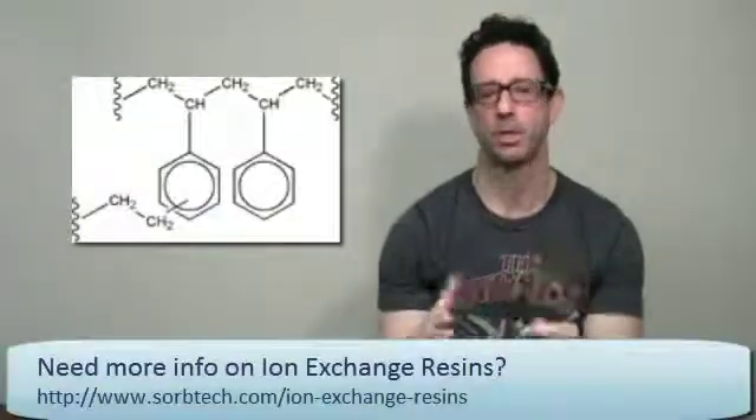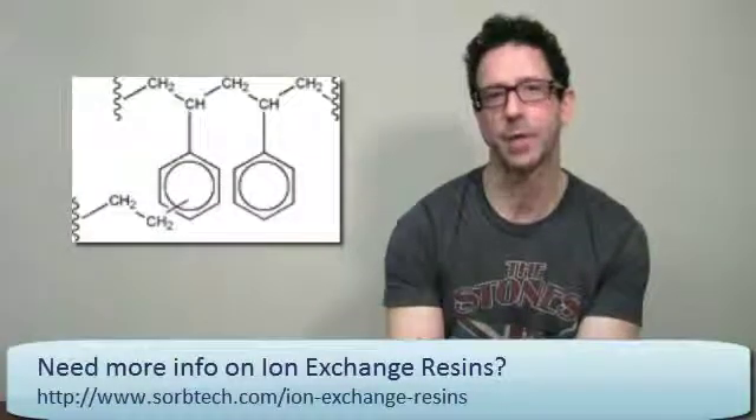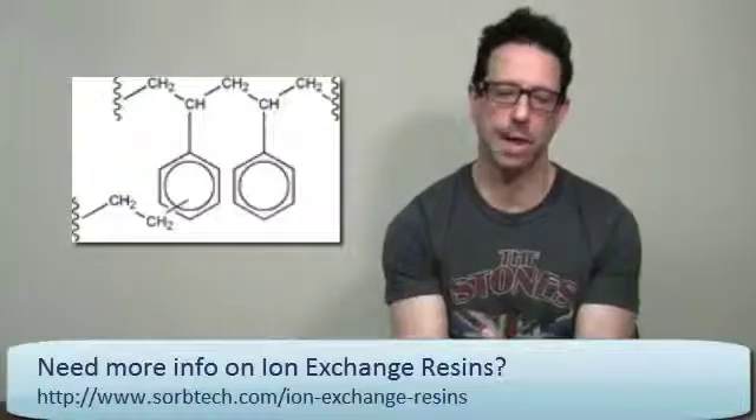They offer a methacrylate or methacrylic product, which is great for intermediate polarity — useful for both hydrophilic and hydrophobic applications, and it also has some HILIC characteristics. Additionally, they offer a full range of weak anion, strong anion, weak cation, and strong cation exchangers, as well as a full range of chelating resins.